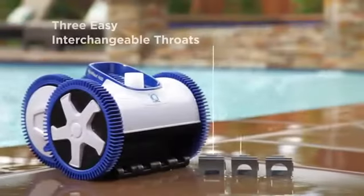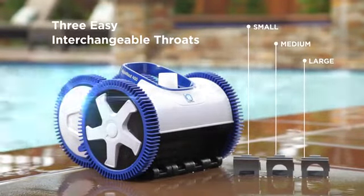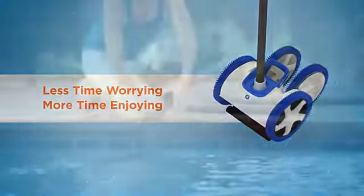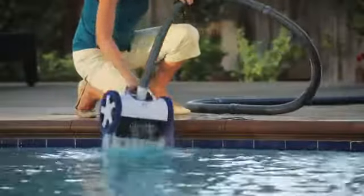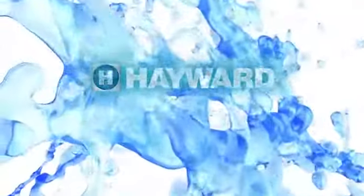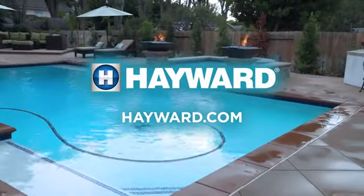This makes Aquanaut ideal for use with all new variable speed pump technologies. Spend less time worrying and more time enjoying. Discover what Aquanaut's unique design and patented cleaning technologies can do for you. Visit your local Hayward dealer or hayward.com to learn more about the Aquanaut line of suction cleaners today.